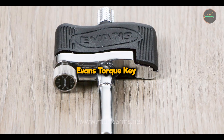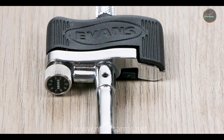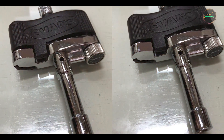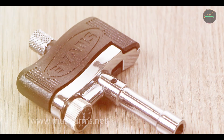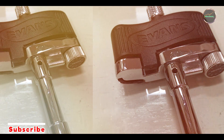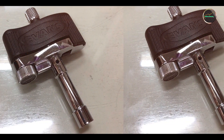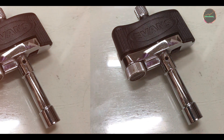Coming in at number three is the Evans Torque Key. The Evans Torque Key is designed for drummers seeking quick and precise drum tuning adjustments, featuring a unique ergonomic handle and a tension control wheel for efficient tuning across all drum types. The Torque Key incorporates a torque control mechanism that allows drummers to set and maintain drum head tension consistently. It includes a knurled knob for easy grip and precise tuning adjustments without slippage. The key is compatible with standard drum tension rods, offering versatility in drum tuning.